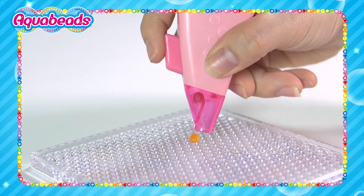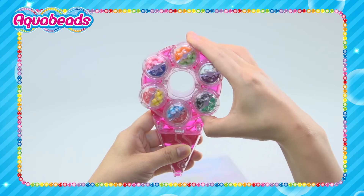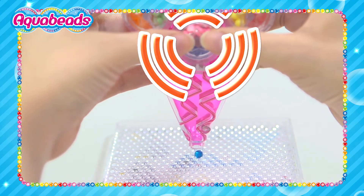Choose the color you like and push the button to release each bead. The Deluxe Bead Pen. You can place 12 different color beads with this pen. Match with the star to choose the color you like, and press the button to place the beads.